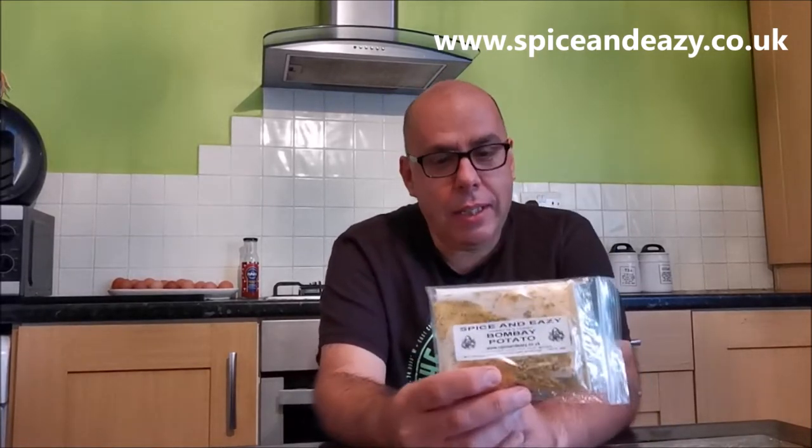Welcome back to Spice and Easy! Today we're doing one of our packs - Bombay potatoes. But I'm going to show you how to turn Bombay potatoes into aloo gobi - that's potatoes and cauliflower using the same pack. If you just want Bombay potatoes, use the quantities I tell you for potatoes. If you want aloo gobi, use the quantities for potatoes plus the quantity for cauliflower.